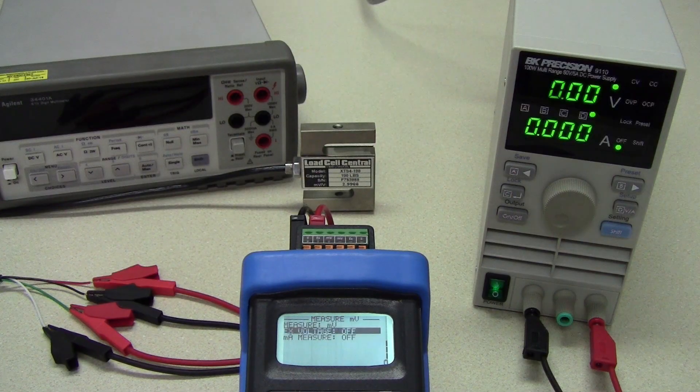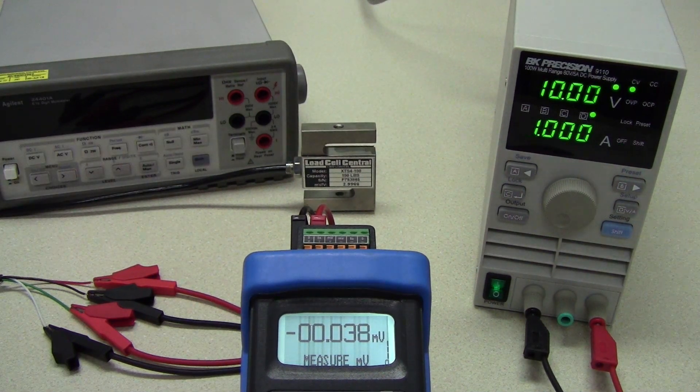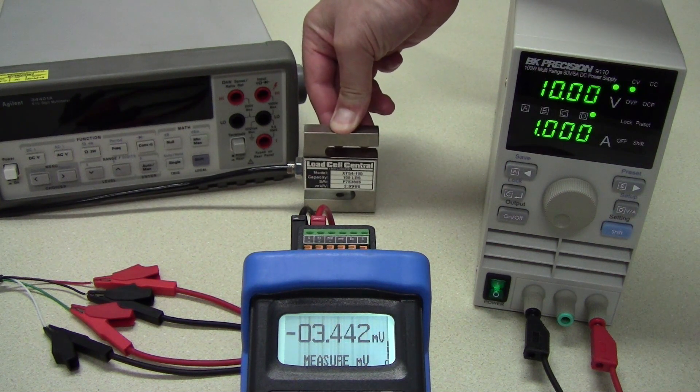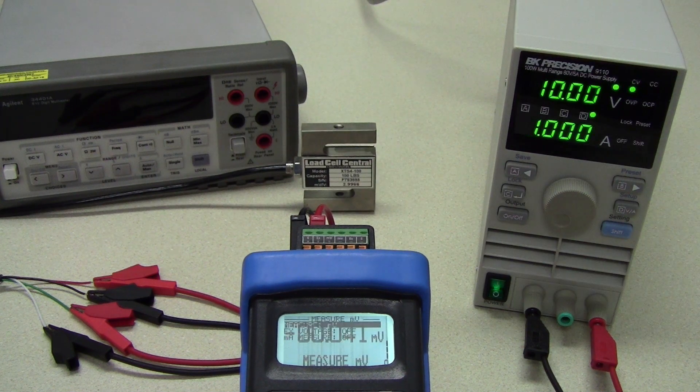The measure millivolt test provides an alternative to multimeter measurements by allowing us to measure the millivolt return signal from the load cell. This requires that the load cell is provided an excitation voltage from another device. This excitation voltage can be measured by the unit, or a 10-volt fixed value can be set.